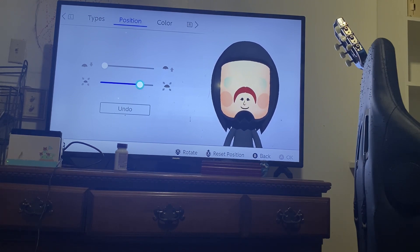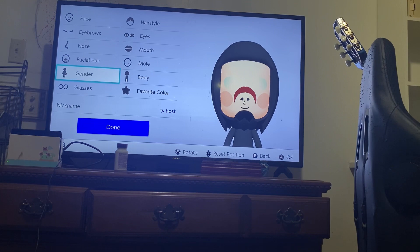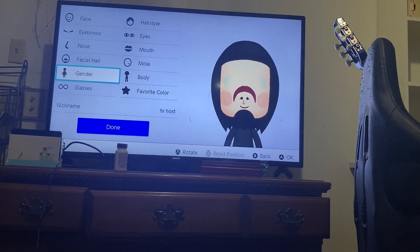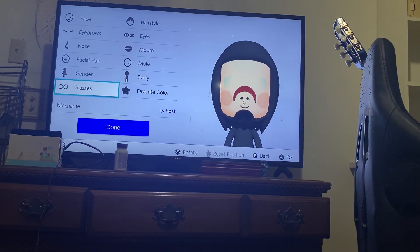So it's gonna be normal size. This one's female — all these are gonna be female, cause it's easier to do it with the female. These two are just gonna be the exact same as the last one. They wear zero glasses for this one. Favorite color: black. And the nickname will be TV host. Then you're done.